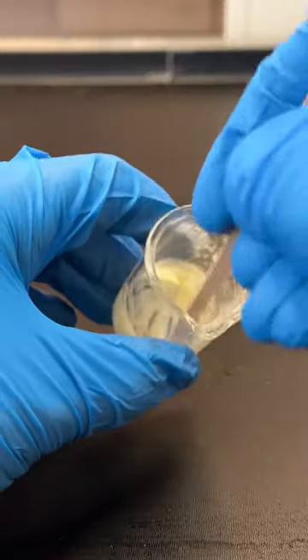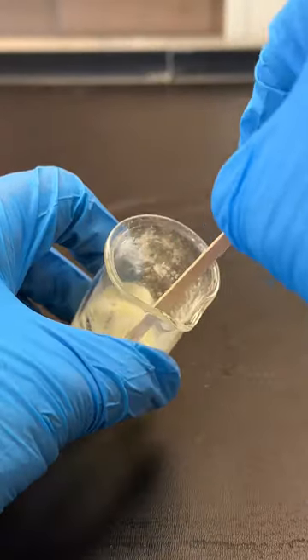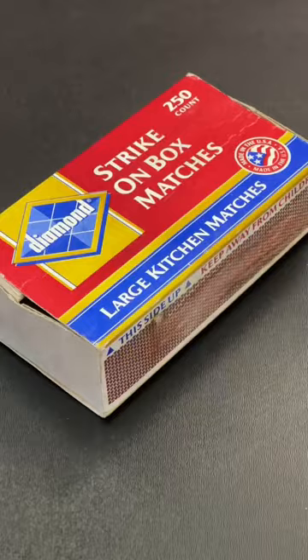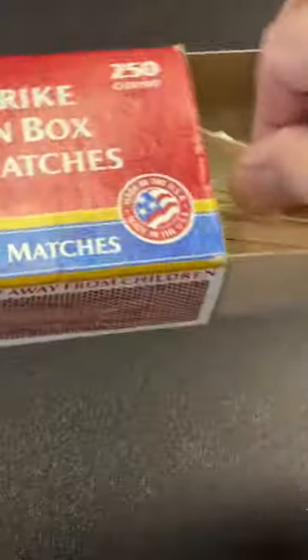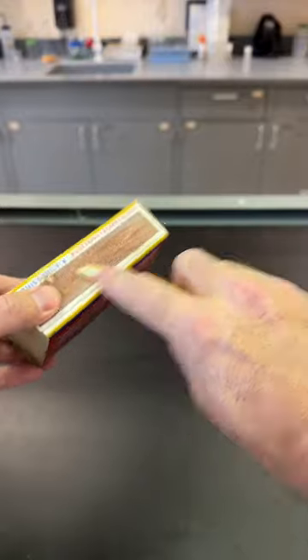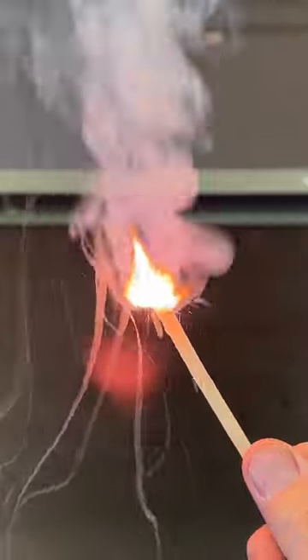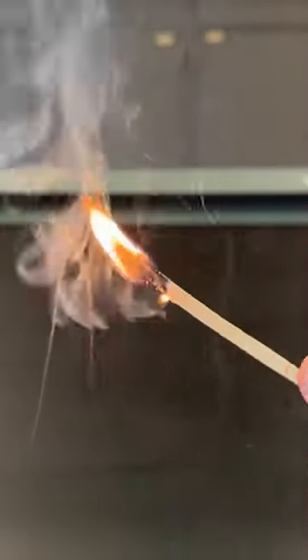The reason why we call them safety matches is because the phosphorus used to ignite the matches is on the matchbox rather than the match itself, making them easier to manufacture and safer to store at home. Lighting them involves a reaction between red phosphorus in the matchbox and the chlorate in the match head, which only requires a bit of heat generated by friction to kick things off.